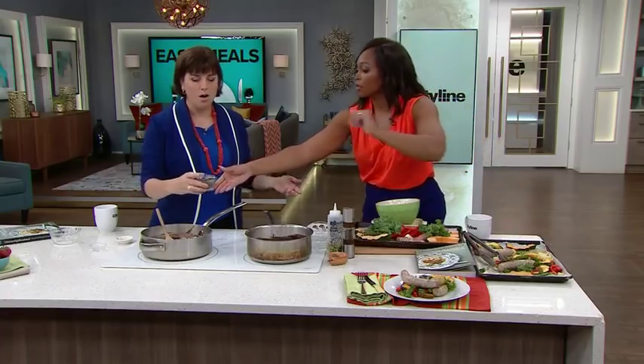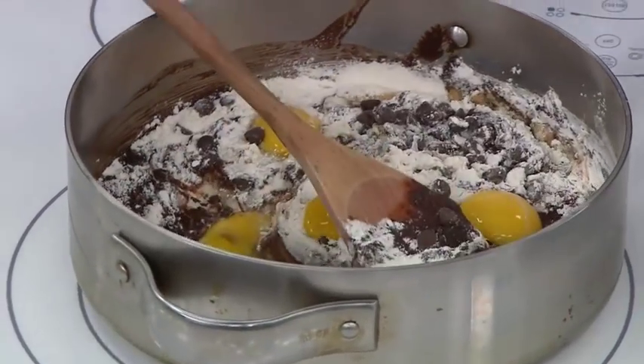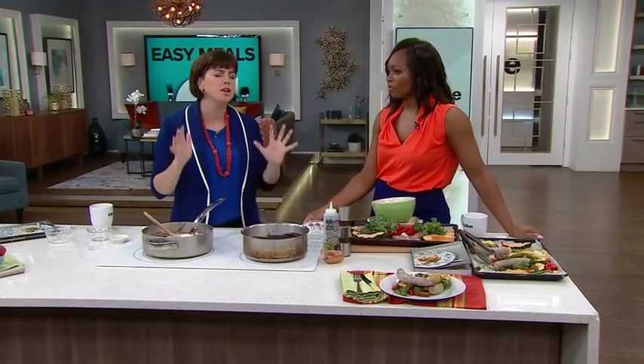Hold on, let me just try those chocolate chips first. Go ahead, put the chocolate chips in — they're good. Then you literally put this in a pan, bake them, and you've got those. You don't have a mixing bowl, you don't have anything extra. It is such a fun and easy recipe.